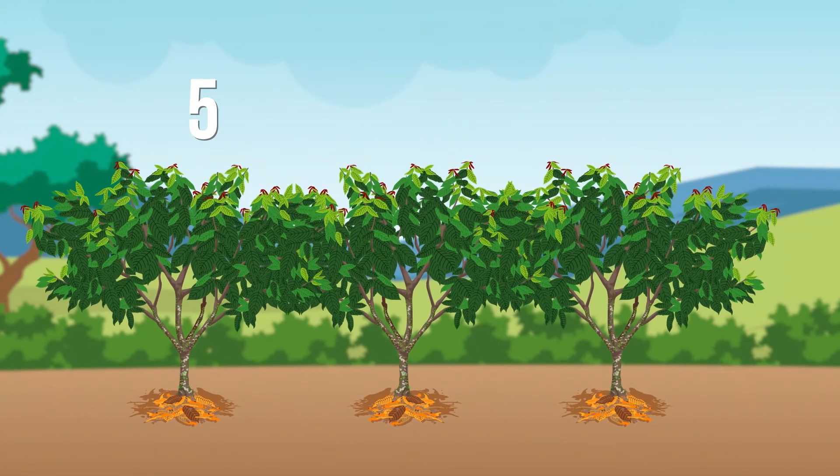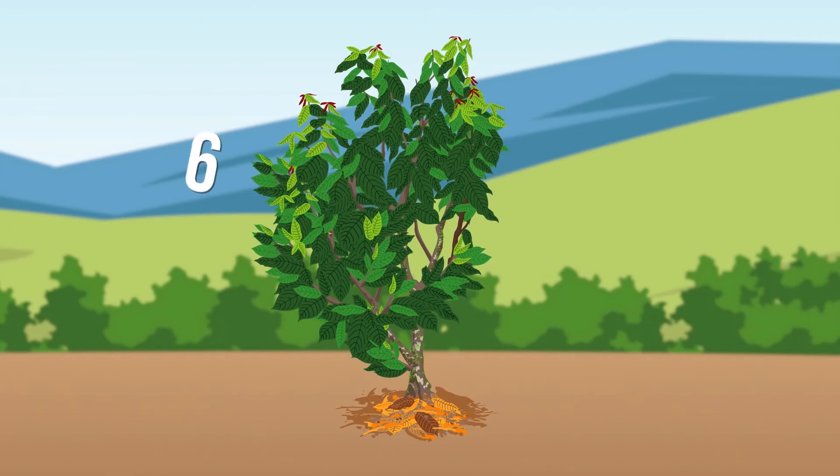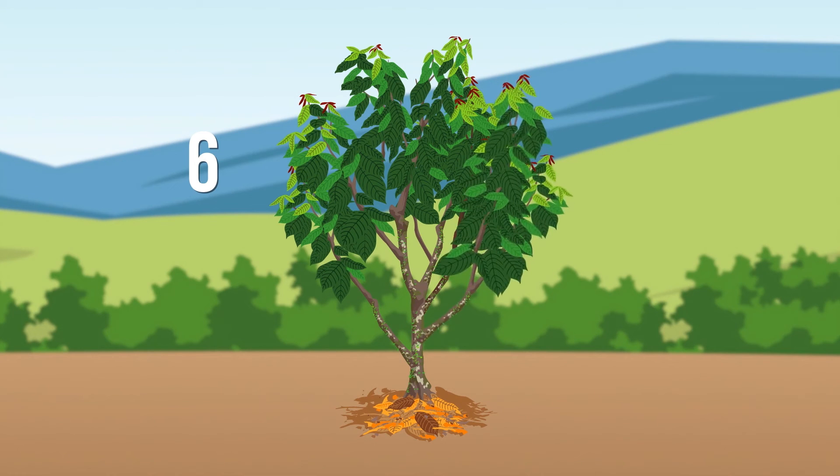Five: if the branches intertwine with those of the neighboring tree, cut the intertwining side branches, delimiting the space of each. Six: if the crown is unbalanced, tip branches that go to one side only and grow branches in the other direction to achieve balance.